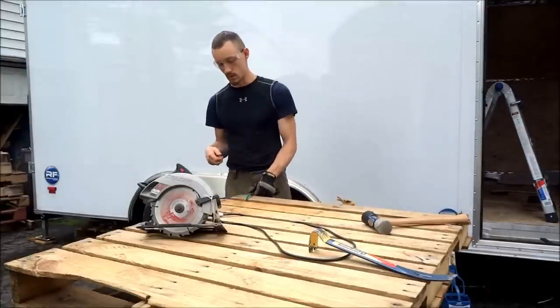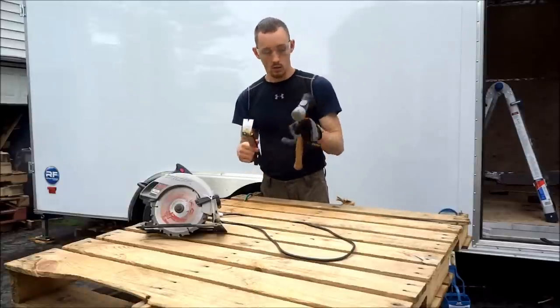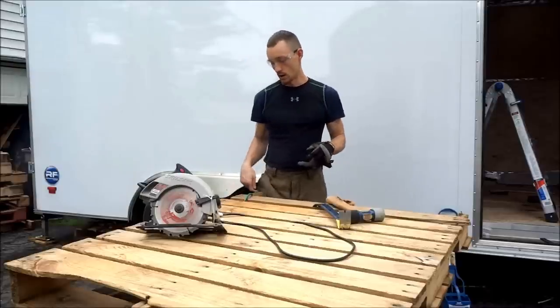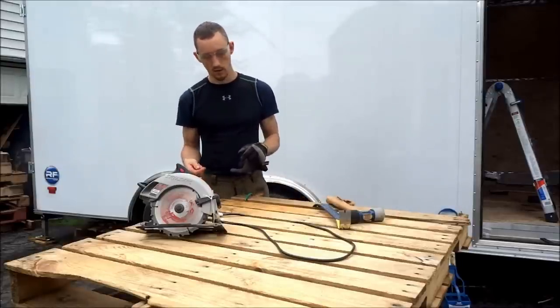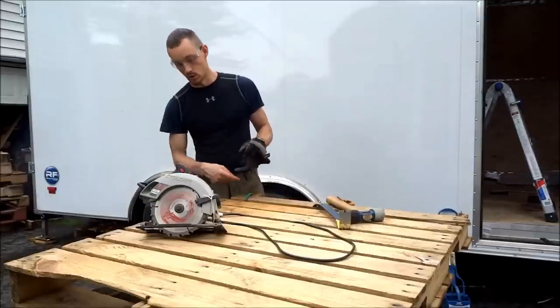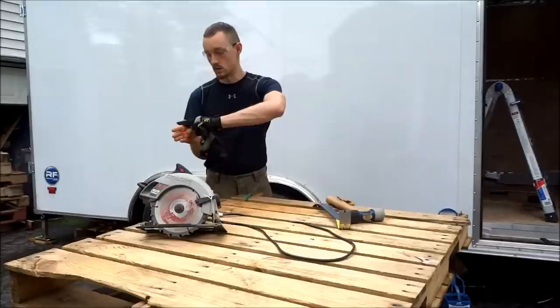I'm going to take some of these apart with a combination of crowbar, rubber mallet, and a circular saw. For some of them I want to keep the holes on the end for aesthetic value, and some of the others I'm just going to lob off right at where the 2x4 meets the top planks.